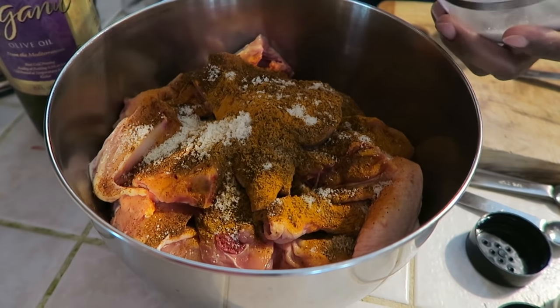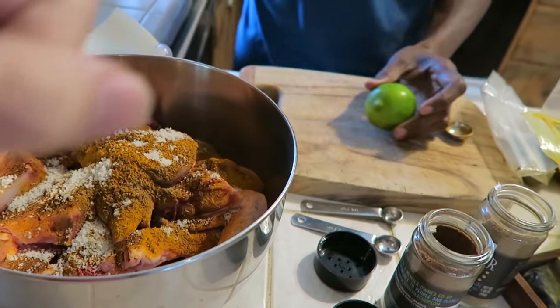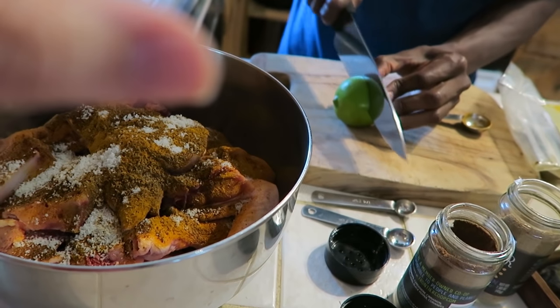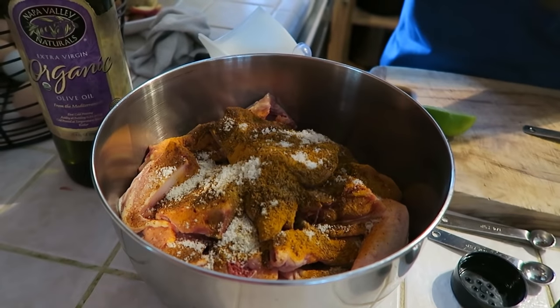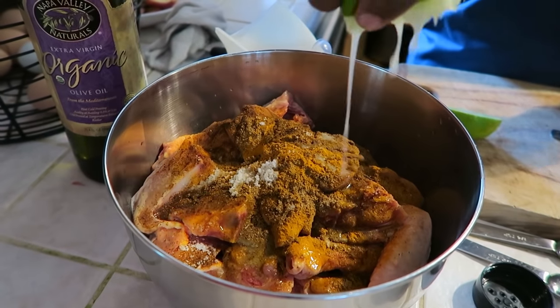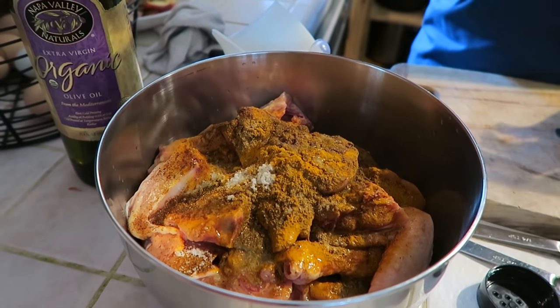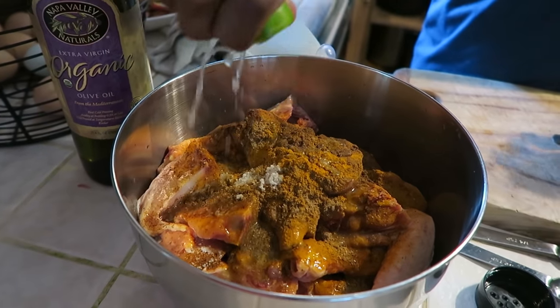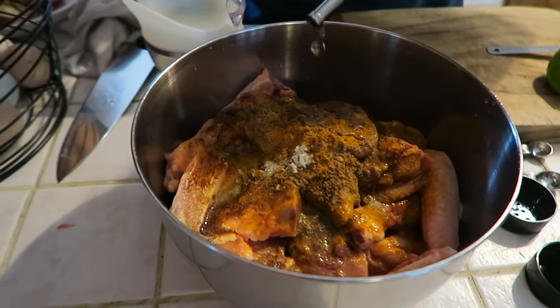A couple teaspoons of salt, and then the juice of one whole lime. Lime gives the chicken really good flavor and helps it cook well. You can also use yogurt, but since we have dairy-free people here we're skipping that — yogurt would add even better flavor though. Then about two teaspoons of olive oil.